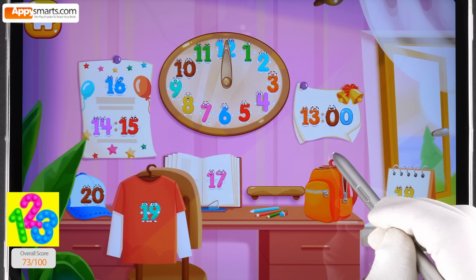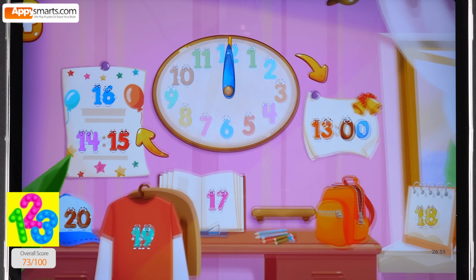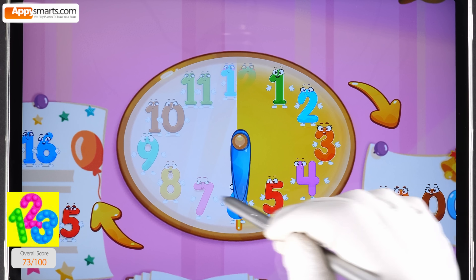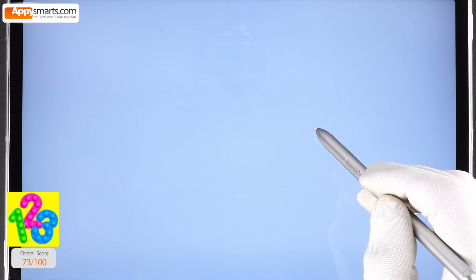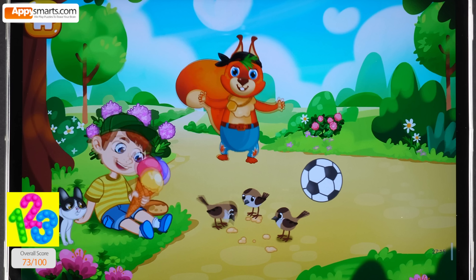Hooray, all the numbers are in place again! Shh, listen — why isn't the clock ticking? Maybe you need to set it — twist the arrows. Hooray, it worked! Time is moving on. We started the clock and everything around came alive.